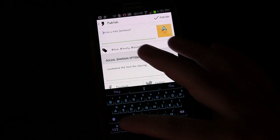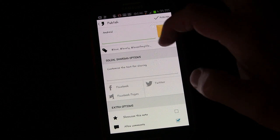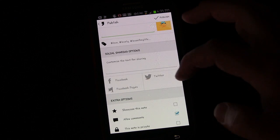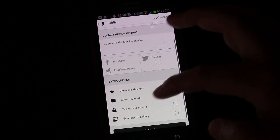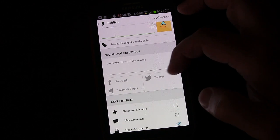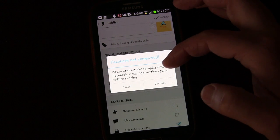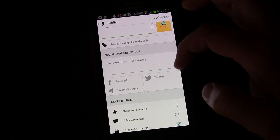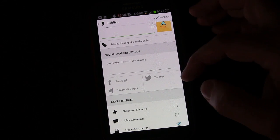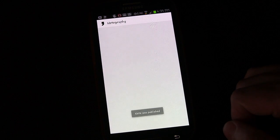You can give it a title and you can tag it, hashtag it if you want. You can customize the text for sharing, allow comments, and save it to your gallery. If you want to publish it to Facebook or Twitter you can, but you have to connect your account to Facebook first. If you publish it to Twitter, it's going to be a link to the picture rather than the picture itself. But on Facebook you can do it directly. I just saved it to my gallery.